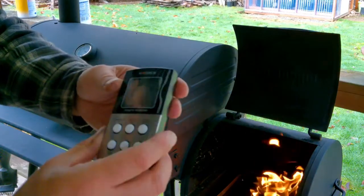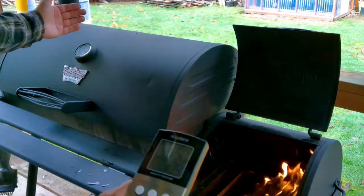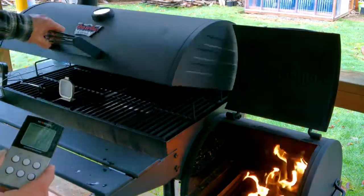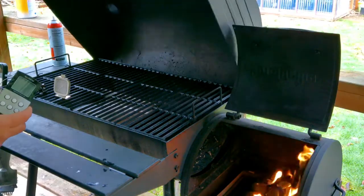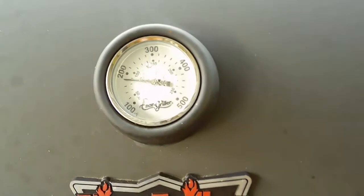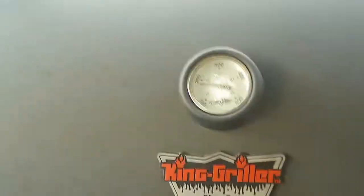All right, time to cook. I just got my fire going and the meter is working pretty good. I don't have my meat thermometer in yet, but it's pretty quick. I have the meter placed right here and then I have an oven thermometer right next to it so I can compare the two. Here's the barbecue's built-in thermometer - it says 180 degrees, the digital thermometer inside says 146, and my old oven thermometer is still showing about 140.